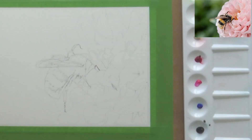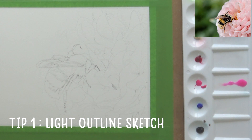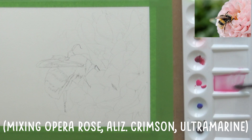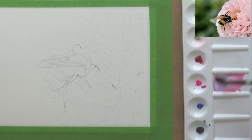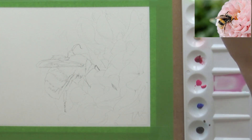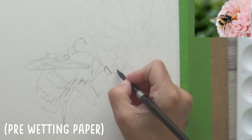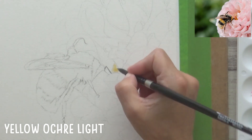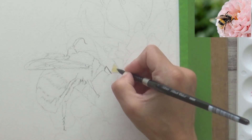My first tip for painting realistic florals is to make sure your initial outline sketch is very light, as you don't want the sketch lines to be visible on the finished piece. If you're using a graphite pencil with a harder lead like a 2H, you could use that, or alternatively lift off some of the graphite using a kneaded eraser. Another option is to draw your outline using a watercolour pencil or coloured pencil that matches the colour of your flower. Whatever you choose, make sure it's as light as possible. My sketch is a bit darker here so it shows up on the video.